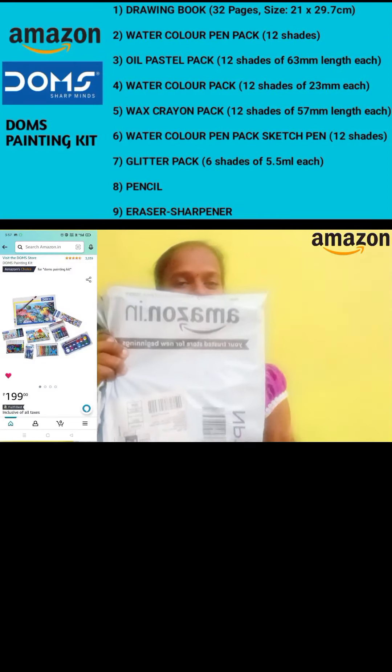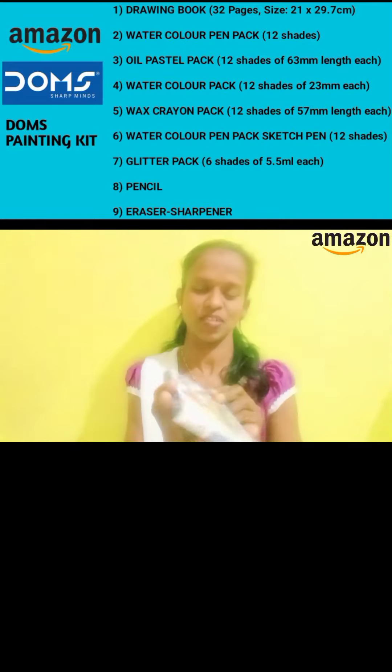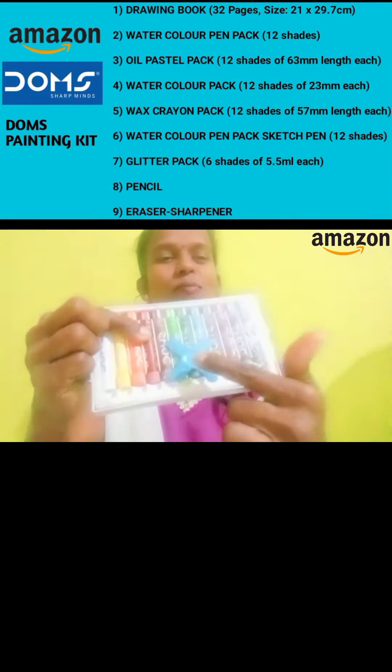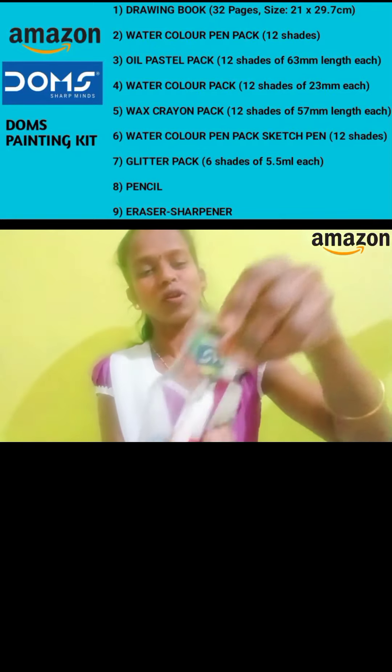This is a painting color video. The price is $199. This is a sharp tool for this color.